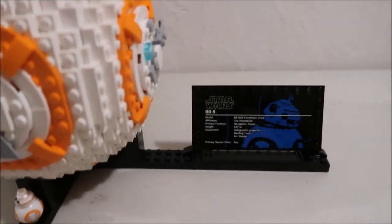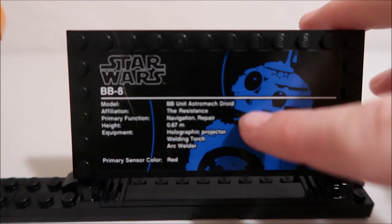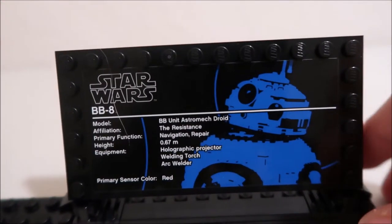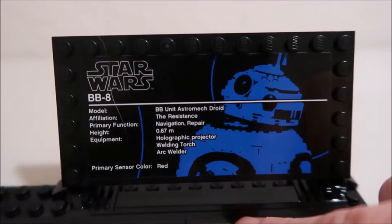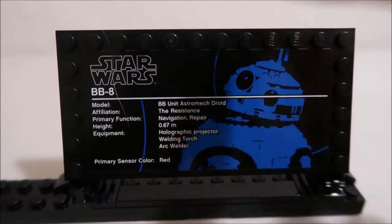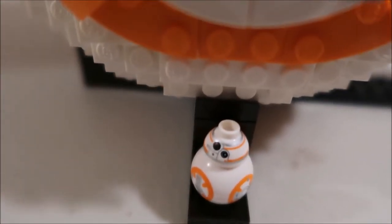I'm going to go through each part of it. The first part is this sign that it has, and it goes through some of the facts about the BB-8 unit — its model, its BB-8 unit affiliation with the Resistance, its primary function of navigation repair, its height of 0.67 meters, the equipment it has like a welding torch, and its primary sensor color, which is red. Down at the bottom, it's got a minifigure size BB-8 to go with the full size BB-8 that you get.